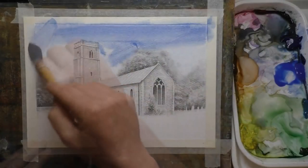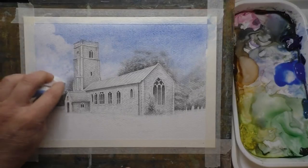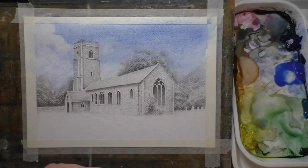Now I'm going in with some Cobalt Blue for the sky and dabbing out with a tissue to create some clouds. Really easy, simple method.